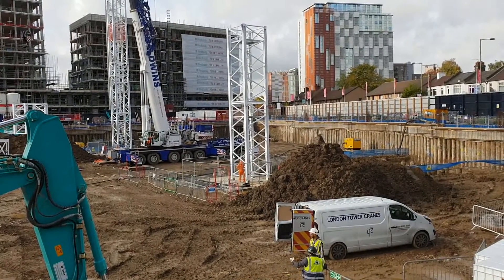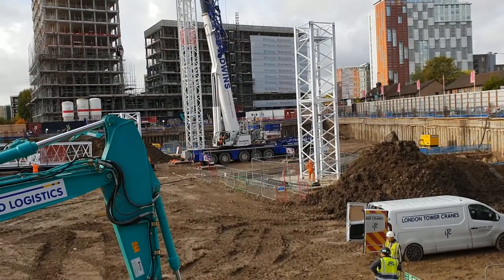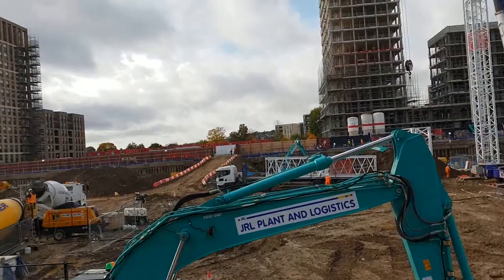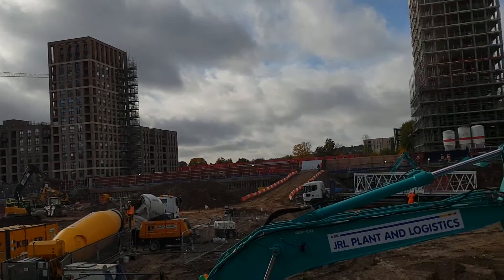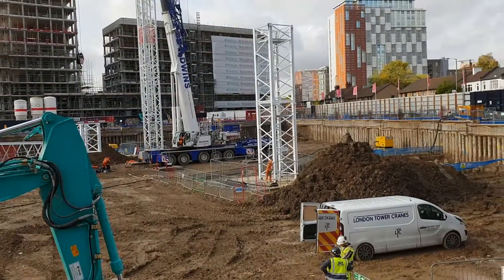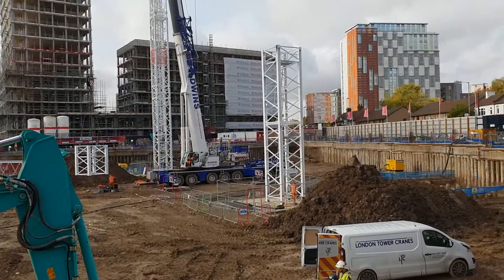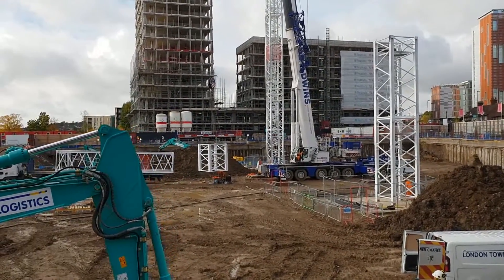I managed to set it perfectly level, me and the guys, so they just dropped it. I know there was a situation on the other block with that crane where there was a 10mm difference on one of the legs, which is quite a lot — I'd never seen that before. But they managed to put the crane up anyway, and I was there with my EDM telling them the difference in the legs.